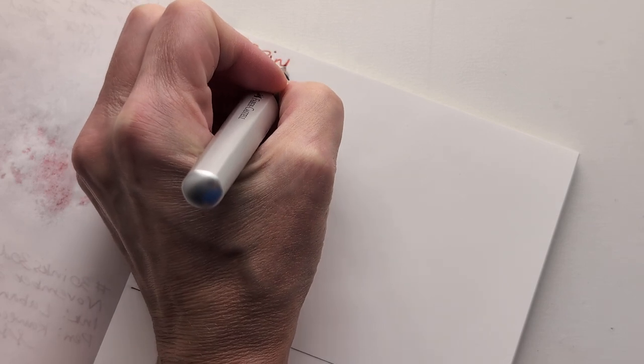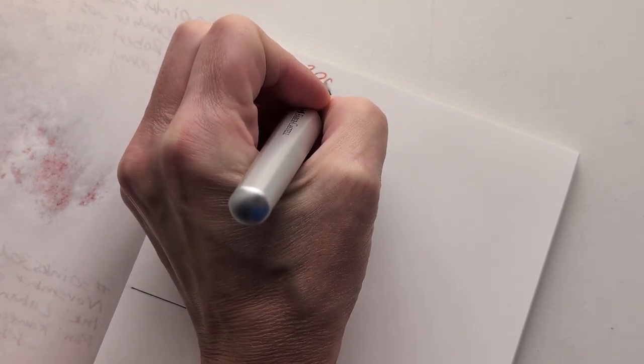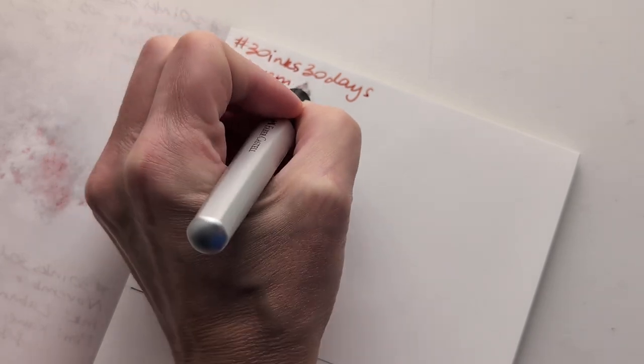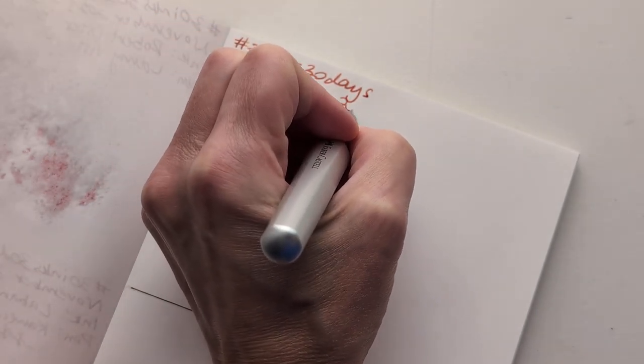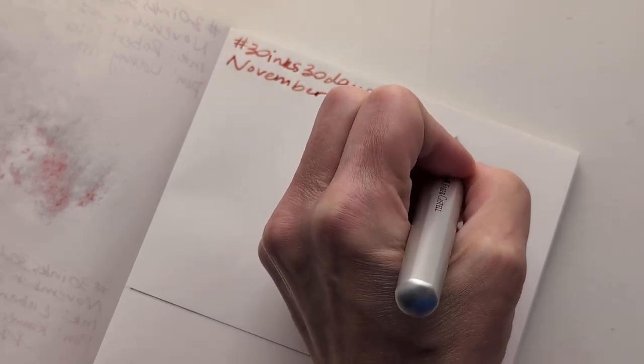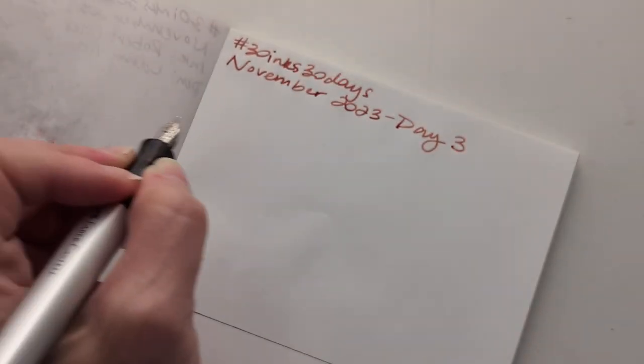We're gonna sit up straight, we're gonna relax — 30 Inks 30 Days. Can you hear the slight scratch on the...